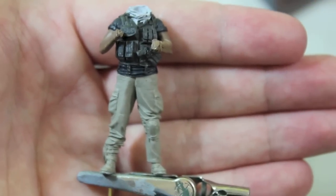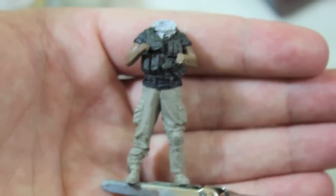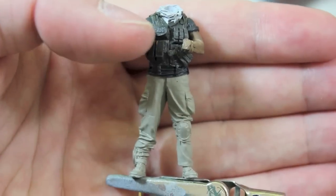It used to be Bleached Bone that I went to as a highlight standard, but they obviously replaced that when the range changed over. I'll go into highlights in the next video so I'm not going to dwell on that now. The next phase was the shirt and the tactical vest.